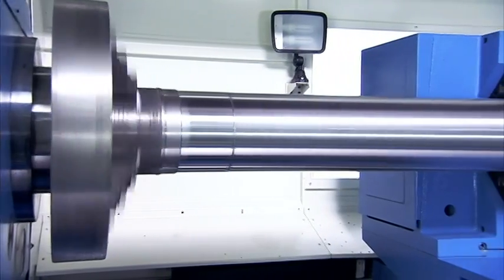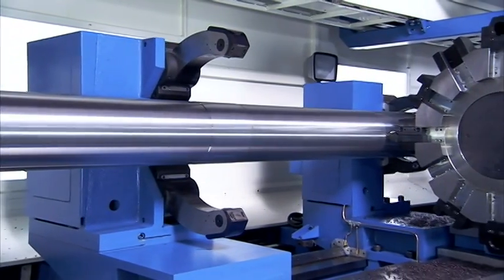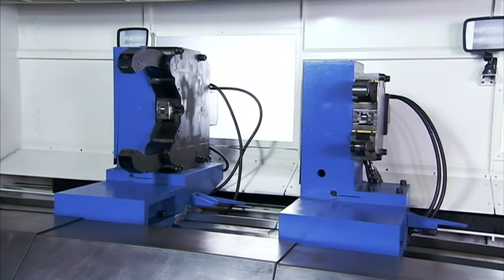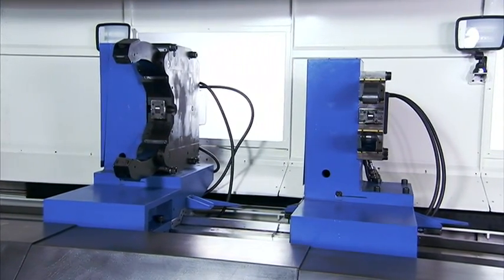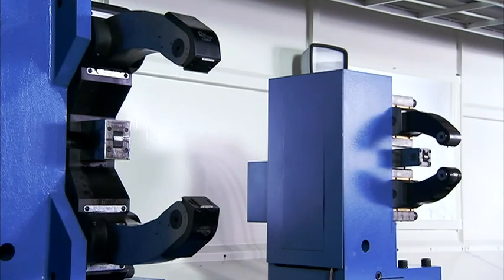To make sure that long workpieces are securely supported along their length, steady rests with heavy duty needle roller bearings and hydraulic steady rests with auto-adjustment and high concentricity can be supplied according to each customer's requirements.